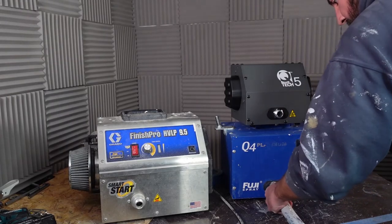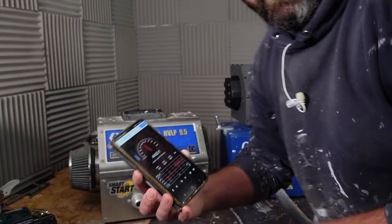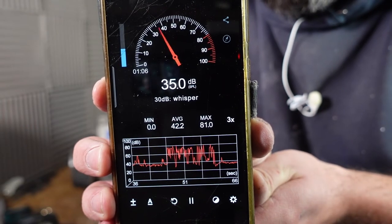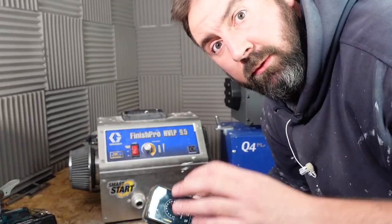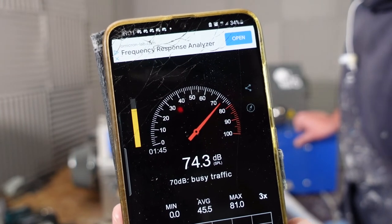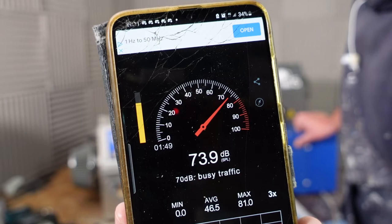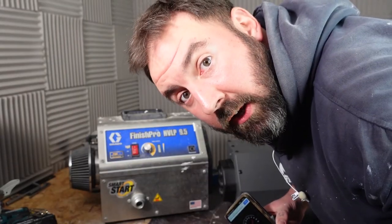We'll start with the Fuji, we'll get the app on just as a standstill. This is going to be off the Richter. So around 34, 35 decibels and that's me holding my breath. Here we go. Q-TEC Q5.